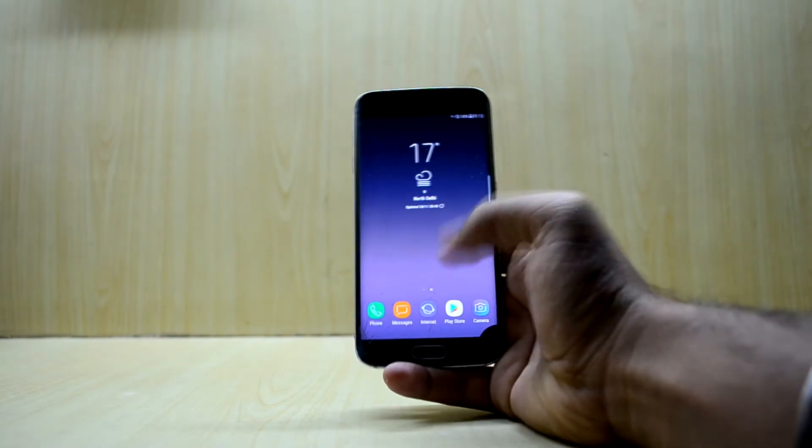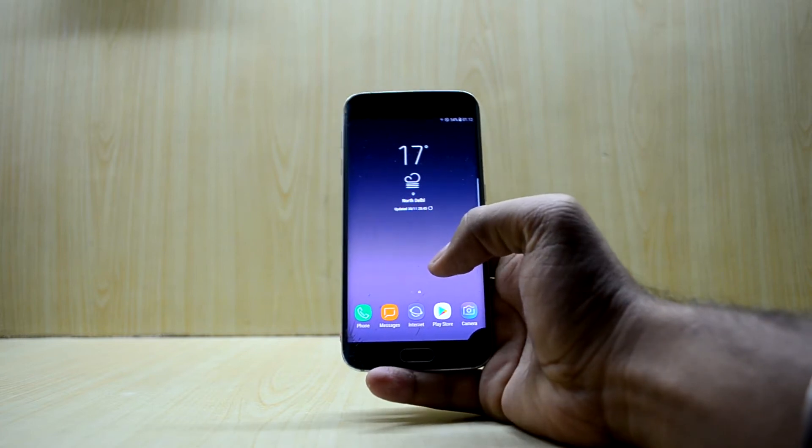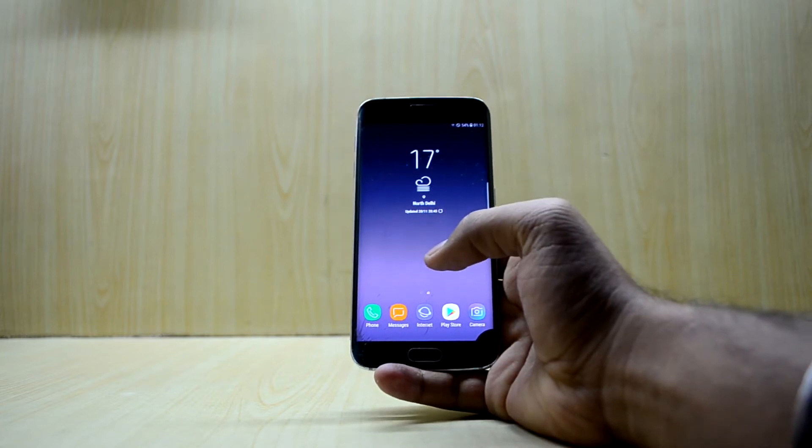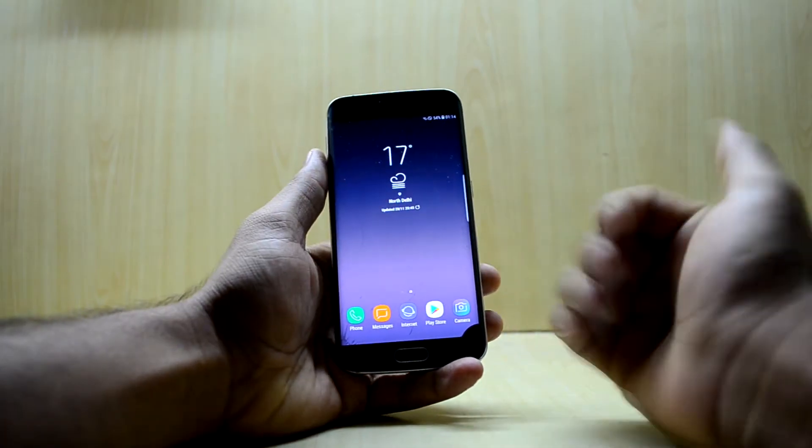Hey guys, welcome back to Tech Club by Chitanesh Norea. Today we're going to install the BRX MIUI 8 version 5.1. I've heard that ROM is just amazing, and right now I'm using the Noble Node 8 port.